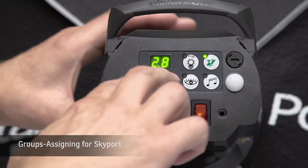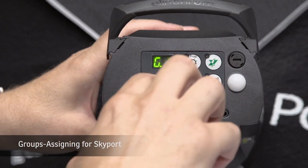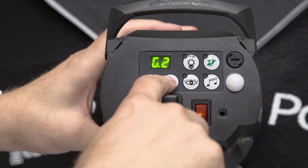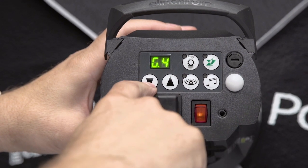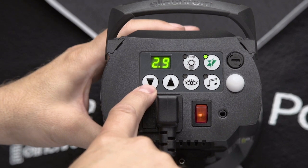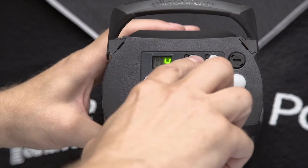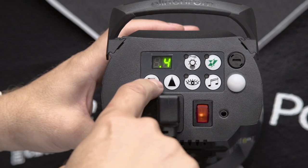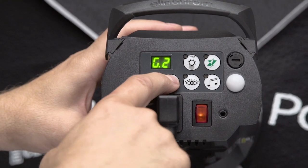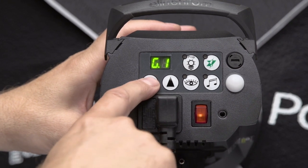Now we're going to go into the menu and access the groups, which are important when working with the Skyport to assign the lights. We have group 1, group 2, group 3, and group 4. Depending on which light you'd like to assign in the Skyport will determine which grouping you assign to the unit. Typically I assign my main light to group 1 and my fill light to group 2. The choice is yours.